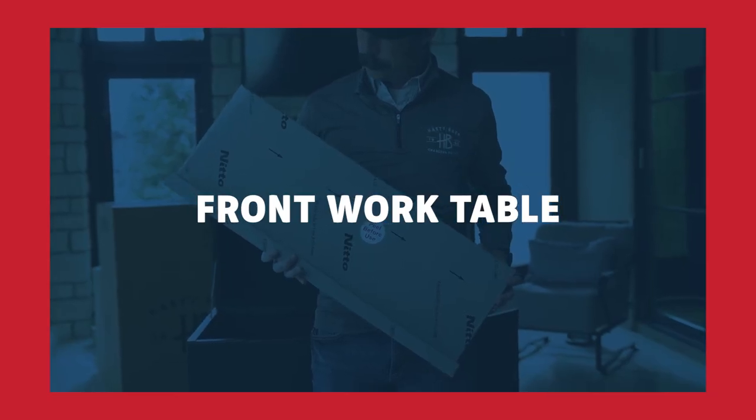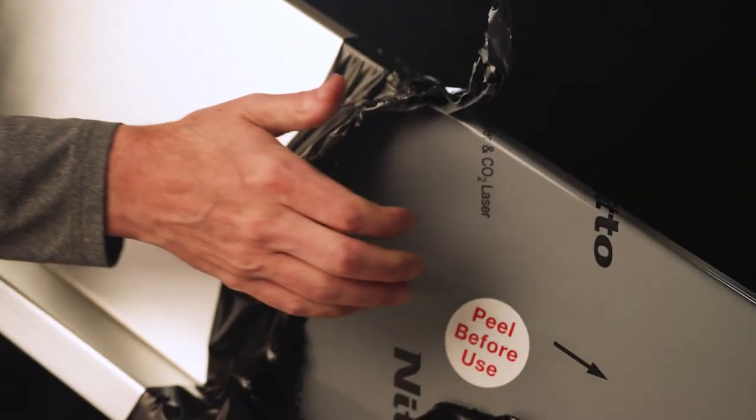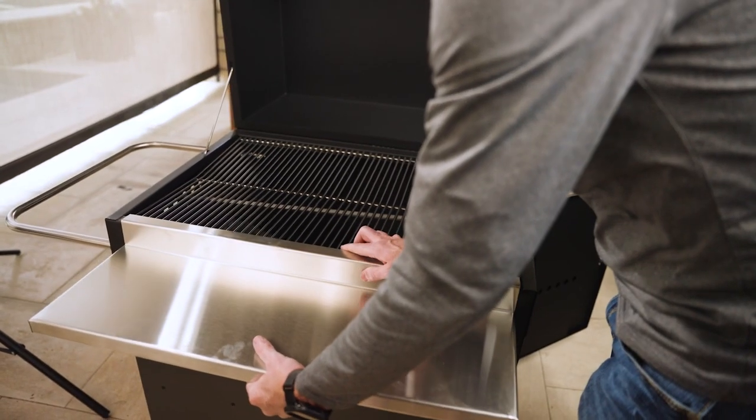Next is your front work table. Be sure to remove all of the film, not just the sticker. Place it on the lip of the base and you're ready to go.